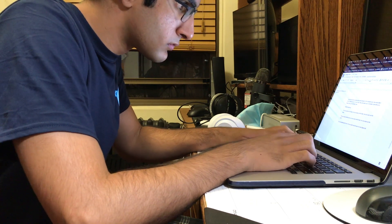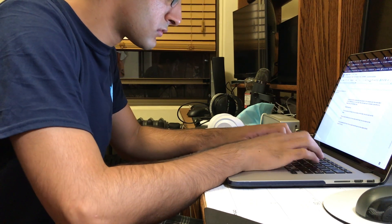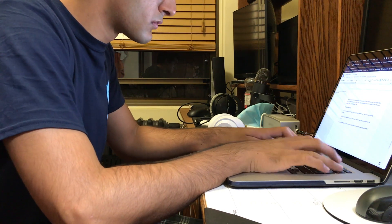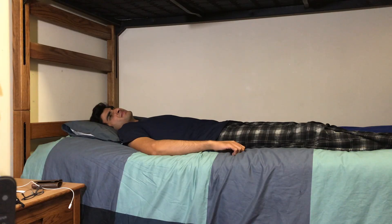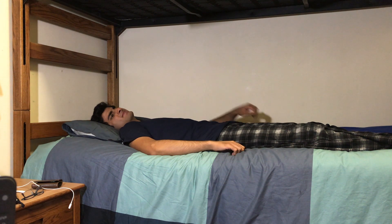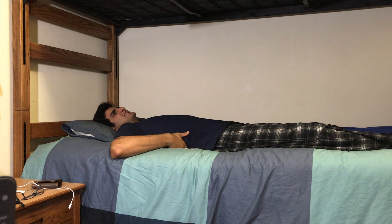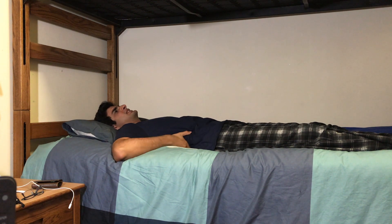For the last few years, I've had back problems, most likely caused by poor posture when using the computer. A few weeks ago, I had a back spasm, and for a few days I was unable to move most of my body without sharp pain in my back. Using the computer was painful, but I still needed to get work done, especially during midterm season.